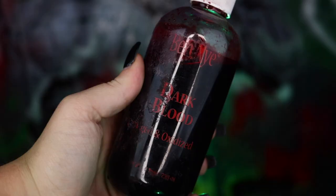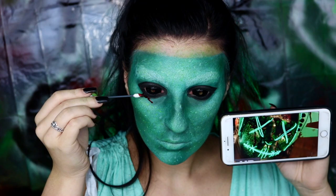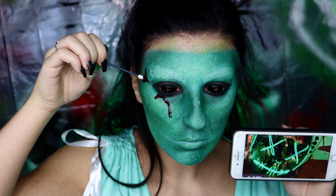Next, we're going to be applying some blood to the mask. I'm going to be using my Ben Nye Dark Blood, and using a reference photo and a Q-tip, I'm just going to be applying this in as similar a pattern as possible to what she has in the movie.